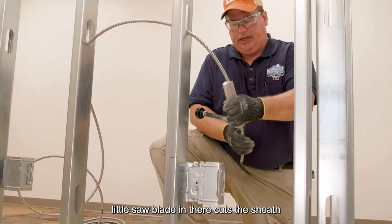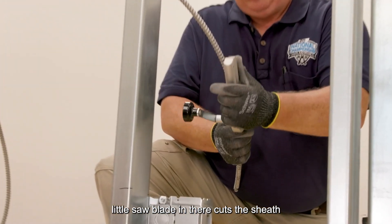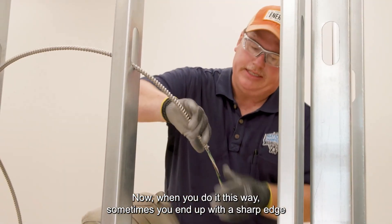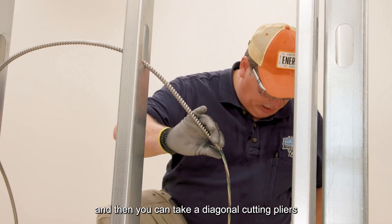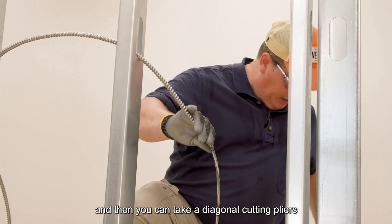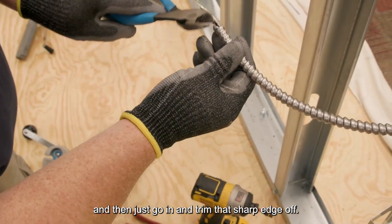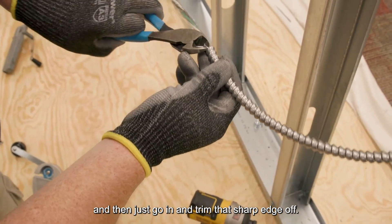A little saw blade in there cuts the sheath and then you can pull it right off. Now when you do it this way, sometimes you end up with a sharp edge. You can take a diagonal cutting pliers and just go in and trim that sharp edge off of there.